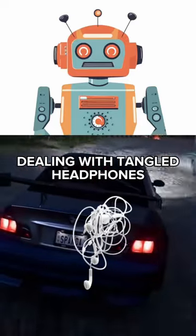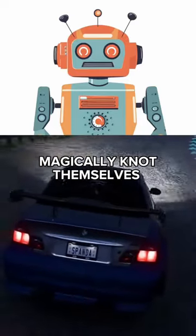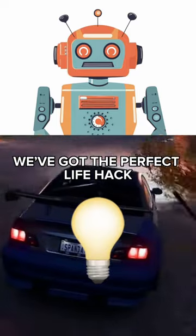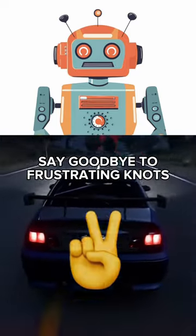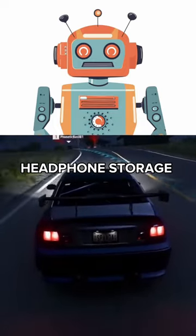Are you tired of dealing with tangled headphones that always seem to magically knot themselves? We've got the perfect life hack to keep your headphones neat and tangle-free. Say goodbye to frustrating knots and hello to hassle-free headphone storage.